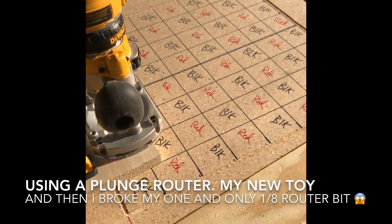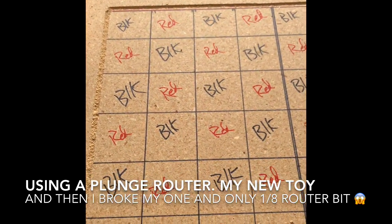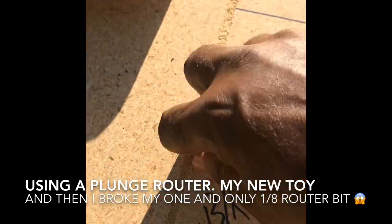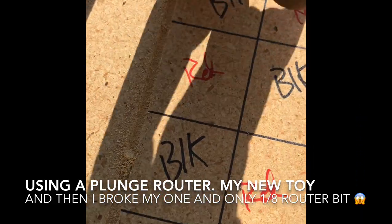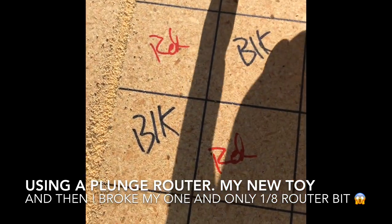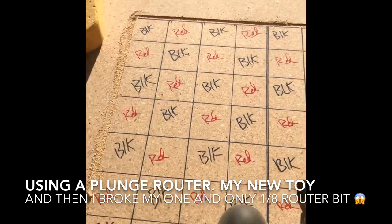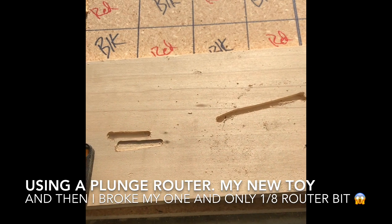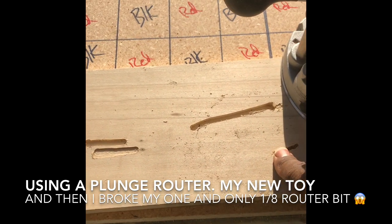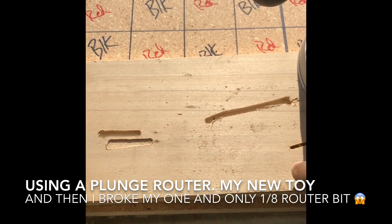I was attempting to start on this table, which would have been an embedded checkerboard. As you can see, I used the router here to cut these grooves. I'm going to fill this in with the stone coat epoxy — that's going to be a black border. Then I was attempting to do these lines with a different router bit. I was doing a practice one just to see how deep it would go — that's a 1/8 router bit — and well, it went too far in.